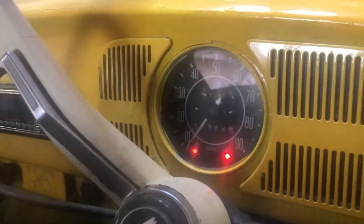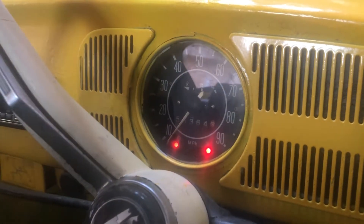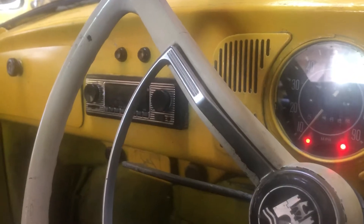What I did do first was just change the fuses - it was all 16 amp. Just doing that, the radio did work. I've just disconnected it, but it worked as soon as I changed the fuses and cleaned it all up.